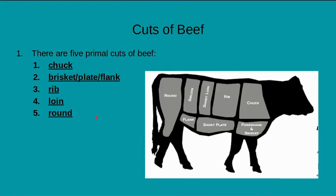The five primal cuts of beef are chuck, brisket, plate or flank — basically this whole lower section, which is sometimes counted as one — then you've got the rib, the loins, and the rounds. This particular picture goes into more detail, actually separating the short loin from the sirloin, and breaking up the flank, the short plate, and then the foreshank and brisket.